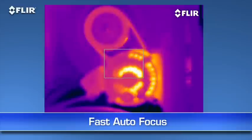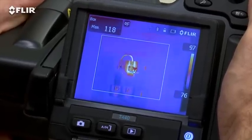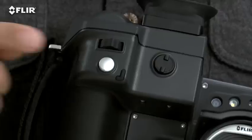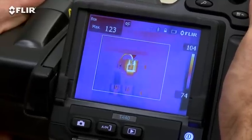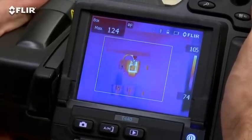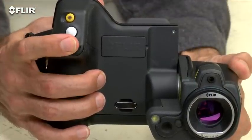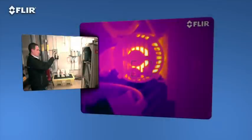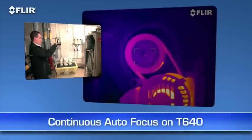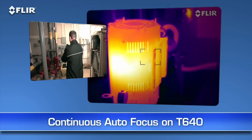Autofocus is another way T-Series makes thermal inspections more efficient. As you know, focus makes a dramatic difference when it comes to accurate temperature measurement, and just a light touch of this button is the fast way to get there. See how quick it locks in the right temperature of the hot spot? But you can always take full control with the fine adjustment here on the T-420 and 440, or the focus ring on the T-620 and 640. Also on the T-640, you have the added benefit of continuous autofocus to keep your images sharp no matter where you aim without touching a thing. How's that for ultimate speed and accuracy?